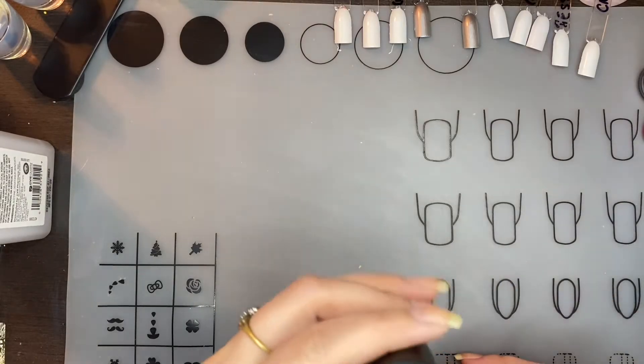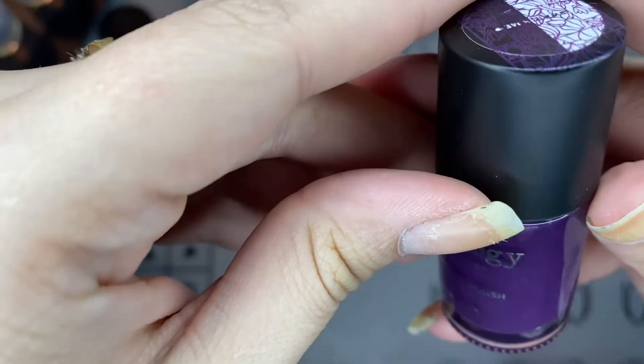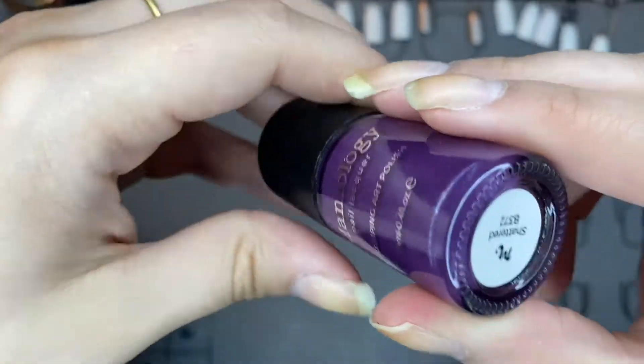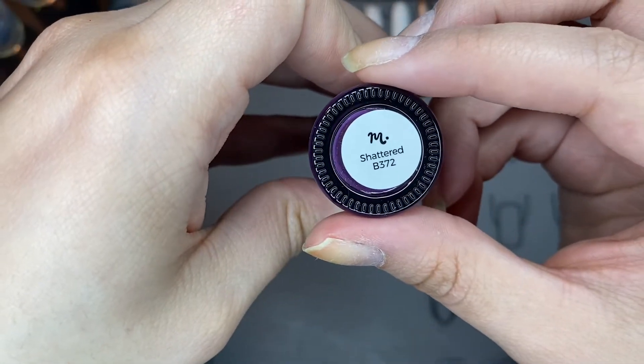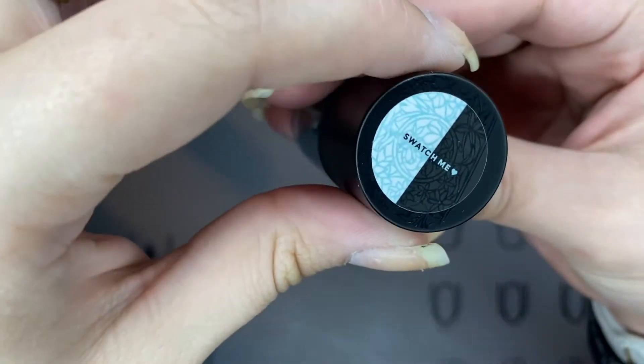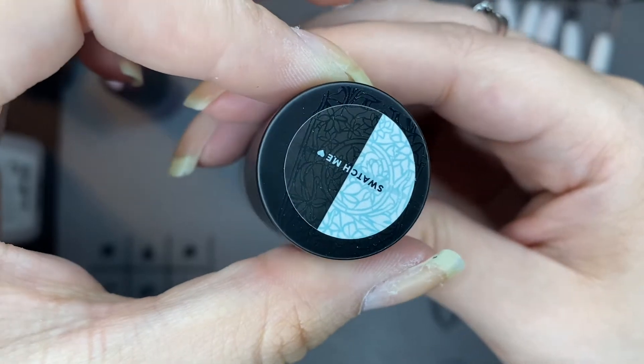Here are the two stamping polishes it came with. It came with this really pretty purple that's got a slight shimmer to it and it's called Shattered. They gave us Glass, and it's a sheer kind of turquoise-y color and it's really nice as well.